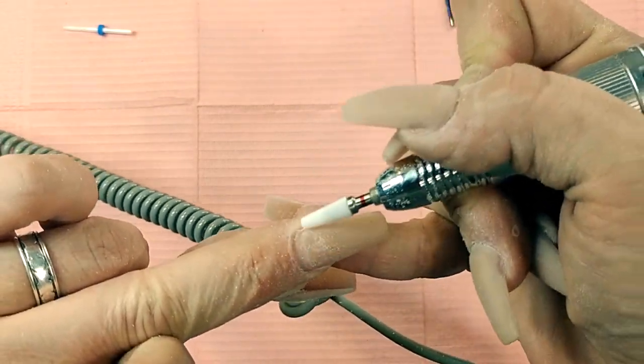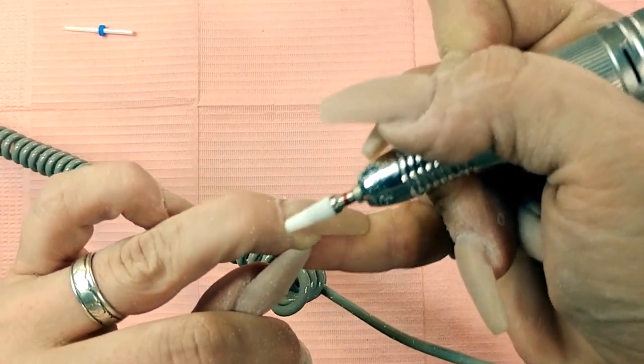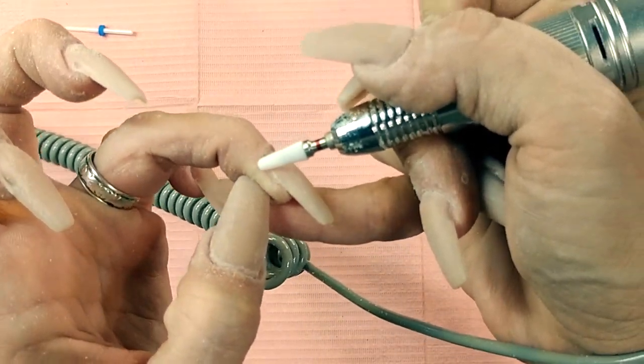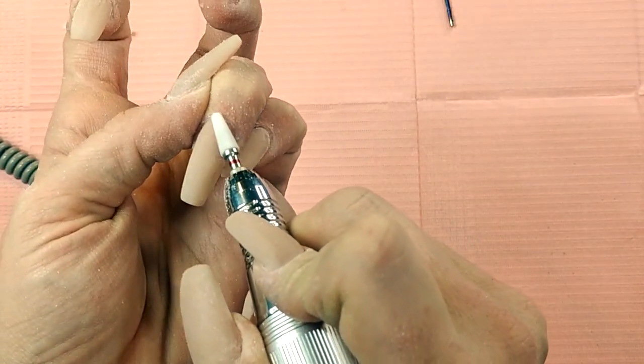And that's going to help prevent a lot of lifting. You can see that acrylic is attached to nothing but the nail bed — no cuticle, nothing — and it's nice and flat and even on the nail bed all the way around.